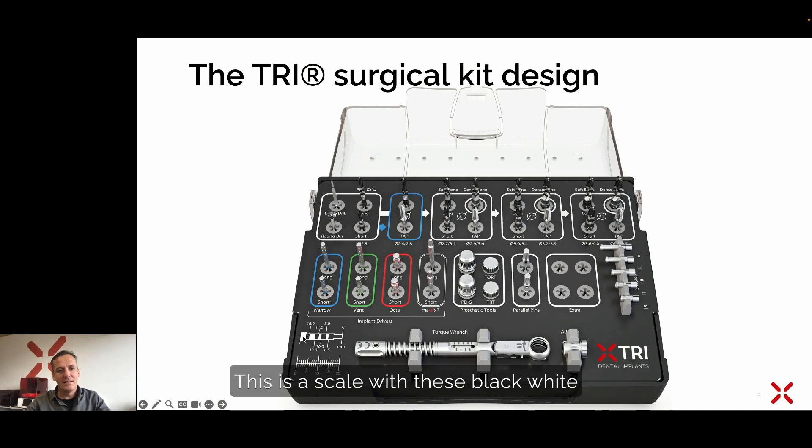We have some more helpful tools to show. This is a scale with black and white marks, which can help you to control if you have the right depth for your implant. You can see our implant lengths: 6, 8, 10, 11, 13, and 16 millimeter. Below that, there is a millimeter scale where you can verify at the last moment if your implant has the right length. We also have a torque control and an adapter here to adapt each of these ISO-normed drills to this adapter and to your torque wrench.